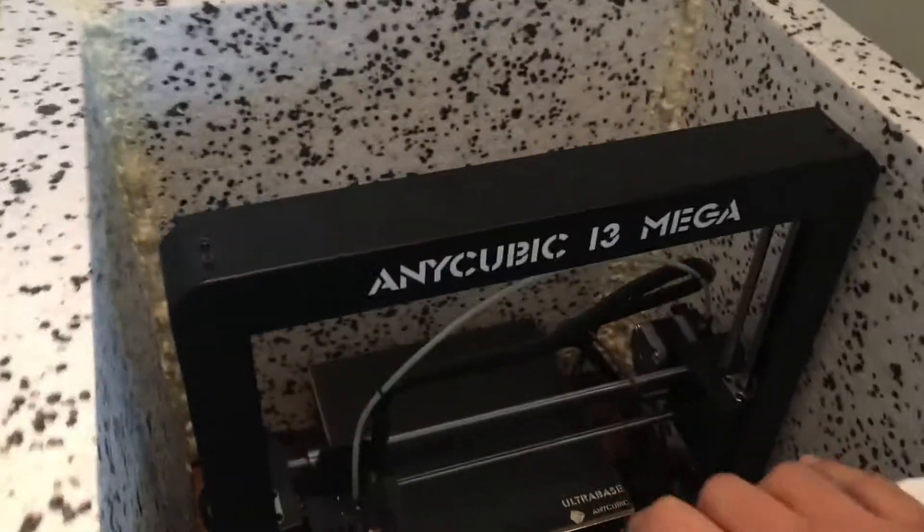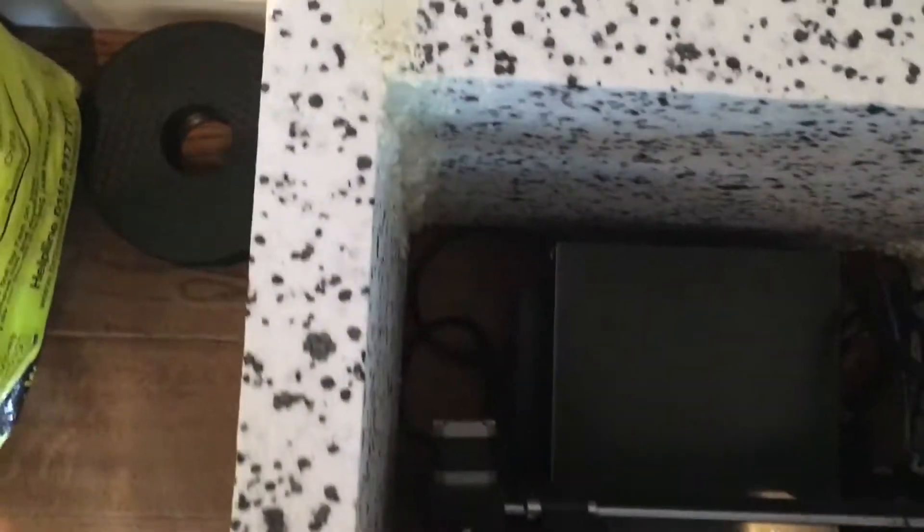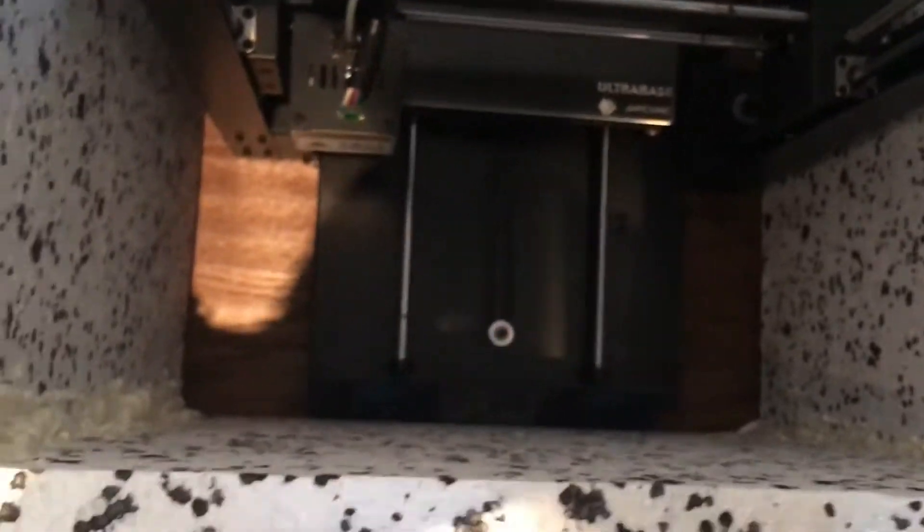Here's the box sitting over the printer — you can see what a tight fit it actually is. I managed to get the power cable and all the cables down the side, and most importantly the bed can go to its full extension without hitting any part of the box. Very well measured.